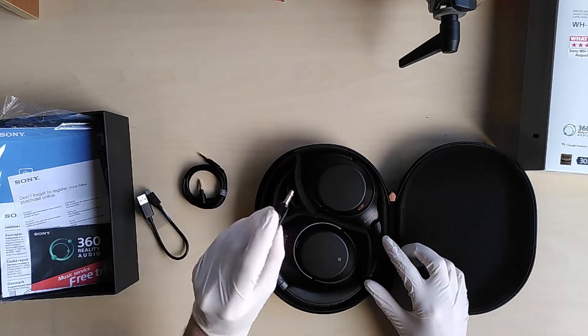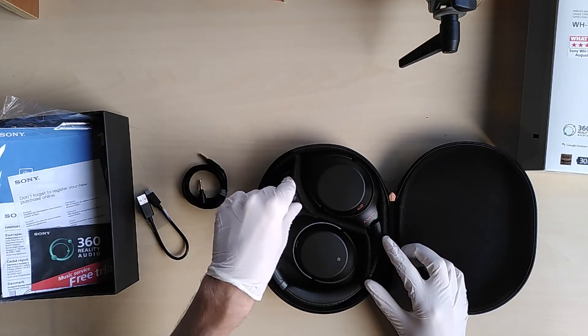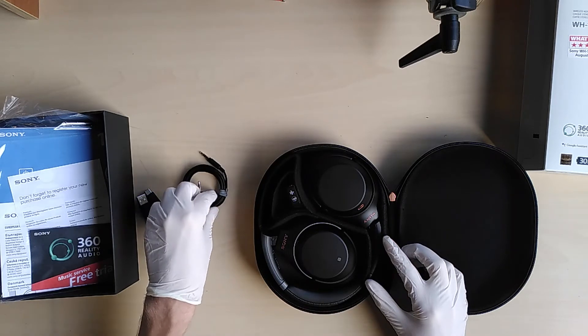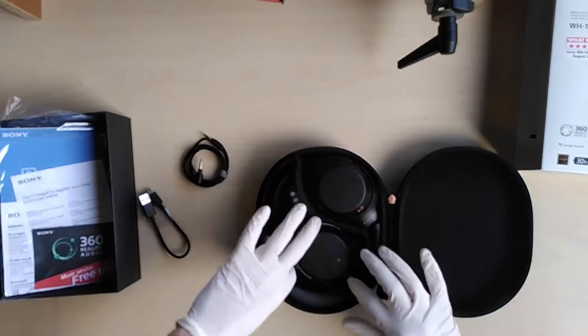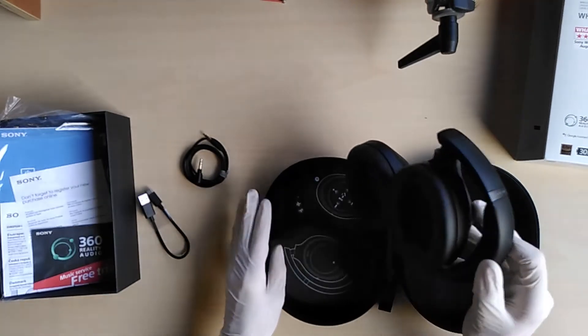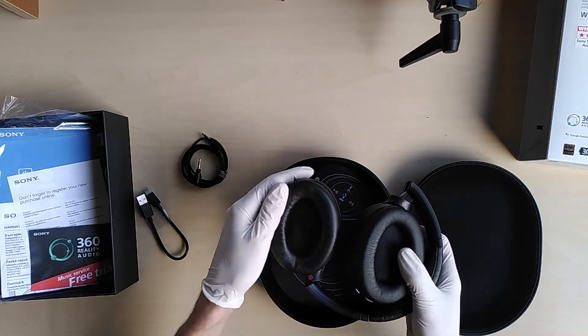small piece for listening on the airplane. I don't know if I will ever use this because I never take the airplane, but that doesn't matter — we got it. Now let's take a look at the headphones.